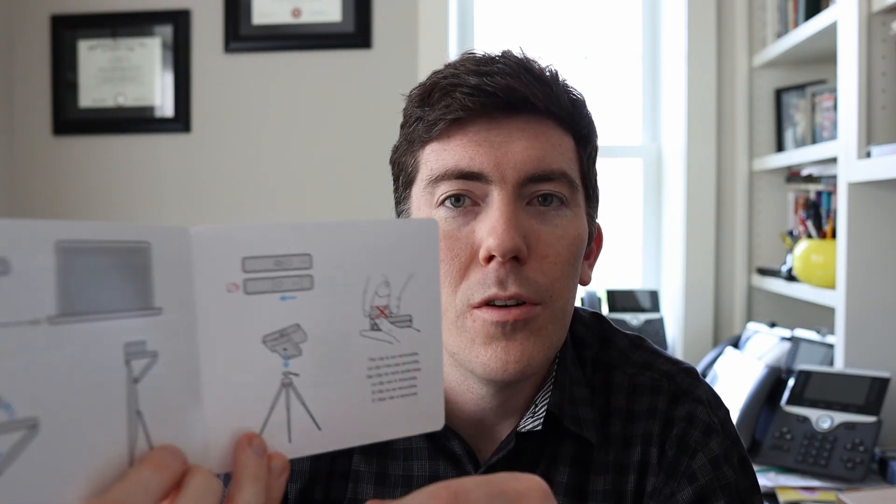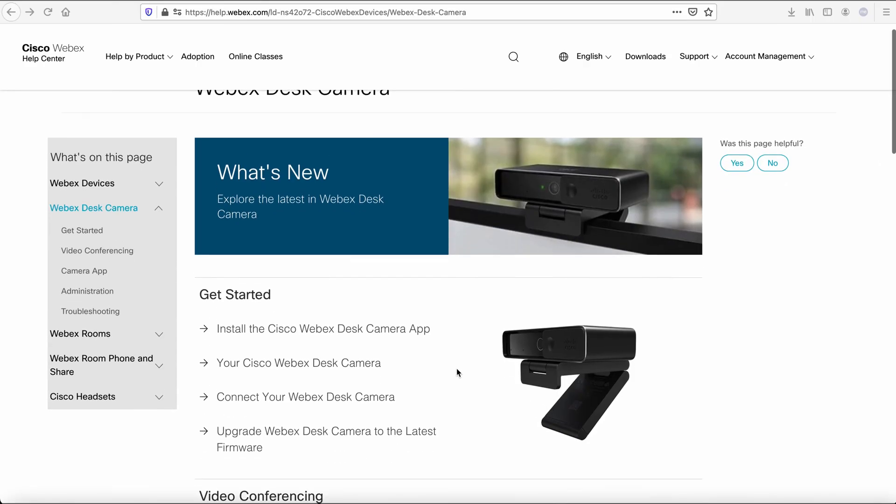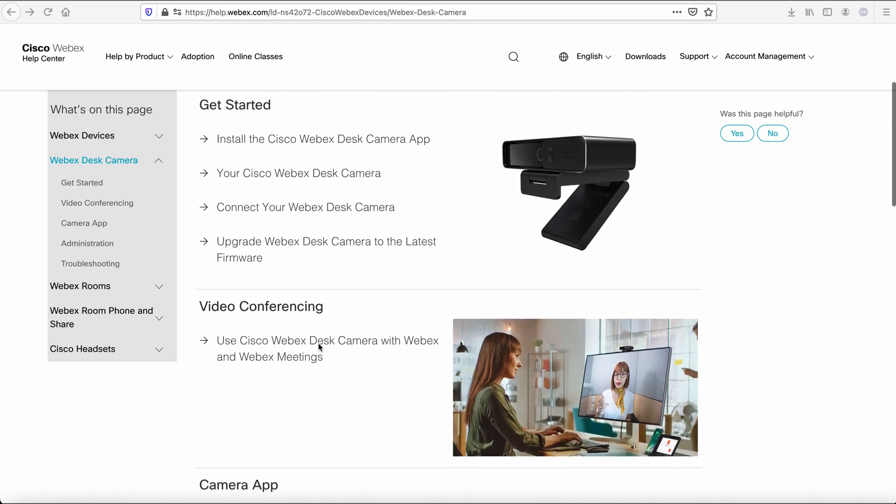Also in the box there is a USB-A to USB-C cable, so you can use USB-A with your computer and USB-C with the camera. And of course there is a USB-C to USB-C cable, which is what I'm going to use with my MacBook Pro. Lastly, in the box there is a quick getting started brochure showing how to position it on top of your computer or on a tripod. On the back there is a QR code plus a URL to get more information, software, tips and tricks on the Cisco WebEx website.